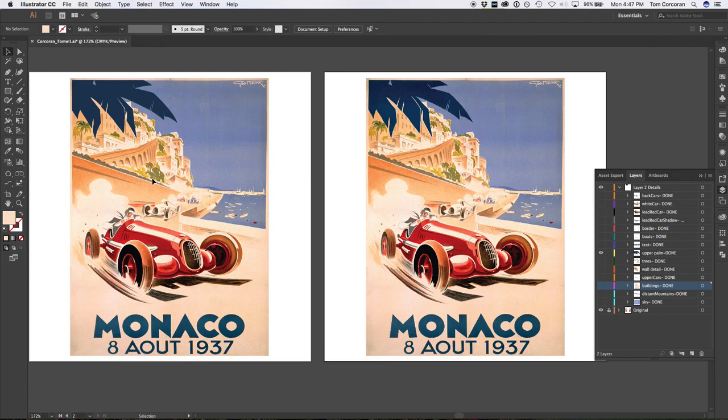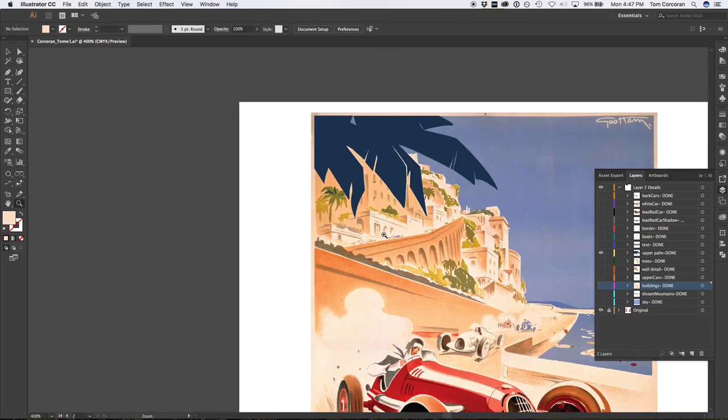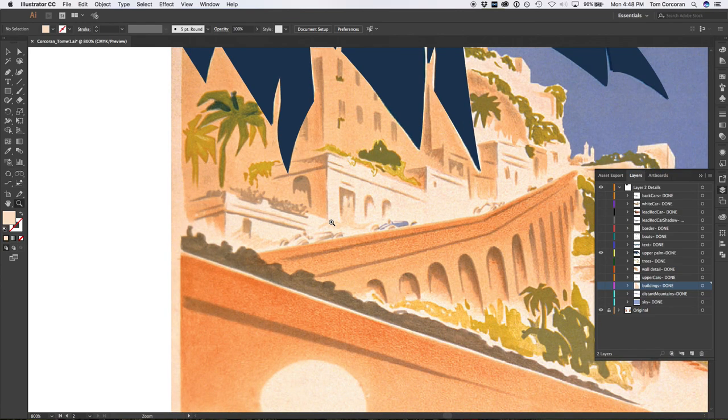When it came to some of the smaller details like dust being kicked up by a car, as you can see here in the detail, in the far background, I simply used the pencil tool with the mouse and created a jagged shape or line to represent that element.